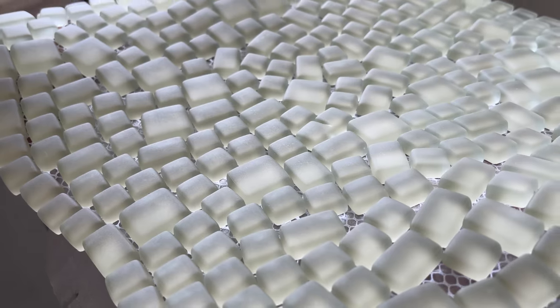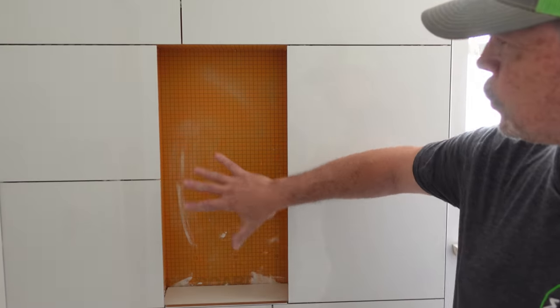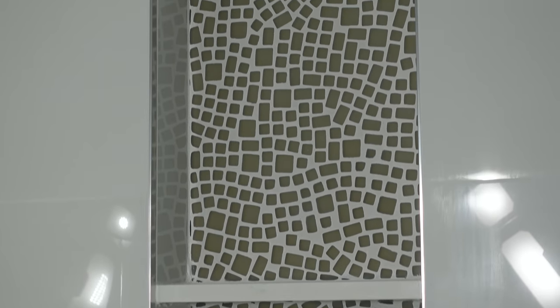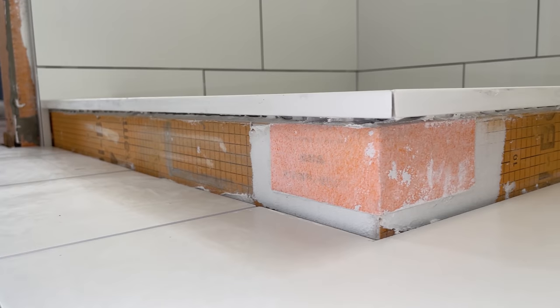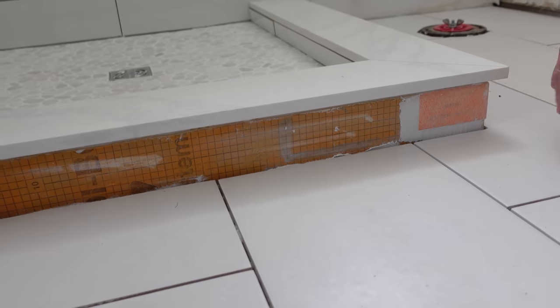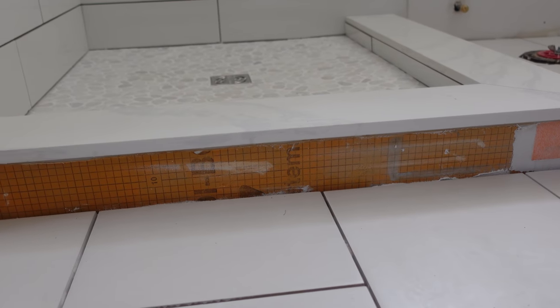Here's one sheet of it. It's this beautiful matte green dragon skin tile, and we are going to use it to transform our niche from this drab orange waterproofing into the focal point of this shower and really this whole bathroom — it's going to be the first thing you notice when you walk in that door. And we're not stopping there. We bought a couple of extra sheets and we're going to use it to trim the front edge and the right-hand edge of the curb. Tie it all together, and it's going to look absolutely epic.